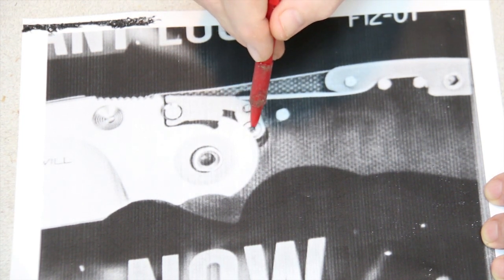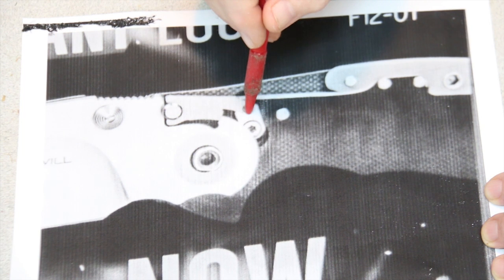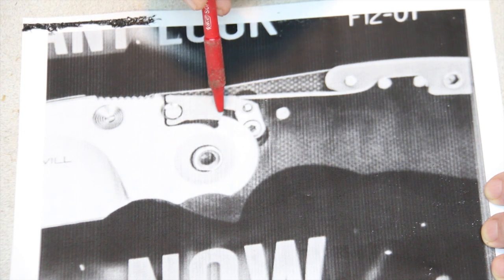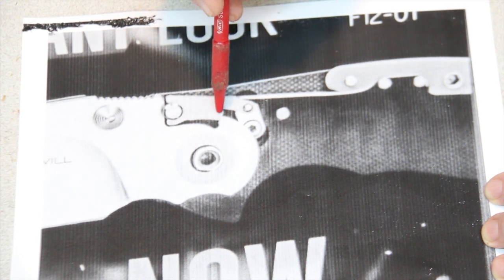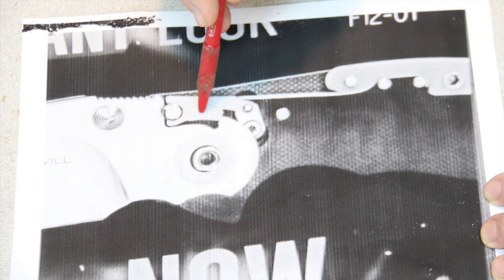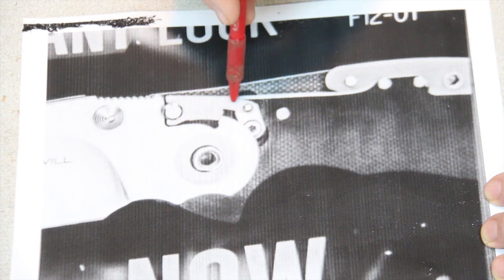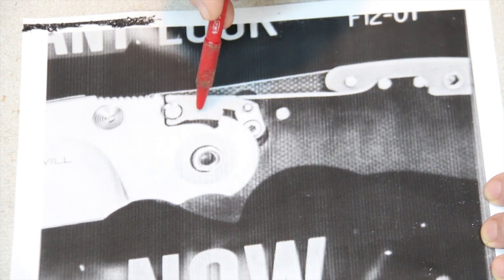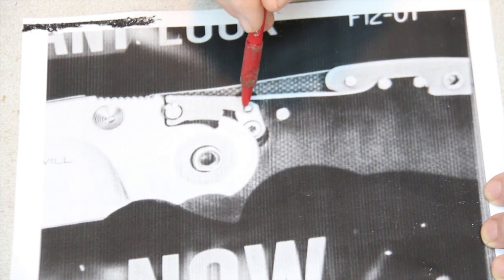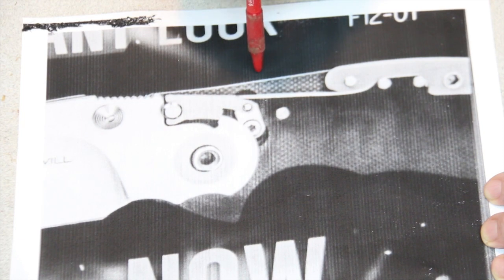Clearly here is a screw holding this arm onto the thumb button that releases the blade. I think it's a very neat and strong mechanism. It has similarities somewhat to the axis lock, the SOG lock, and what they call the arc lock — things like that. I think it's a neat, new mechanism and likely pretty strong.